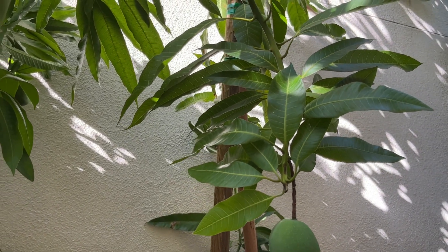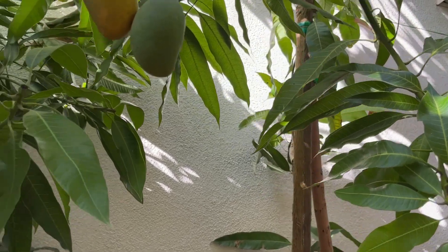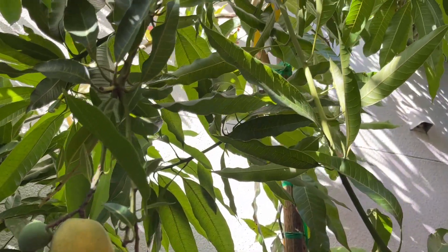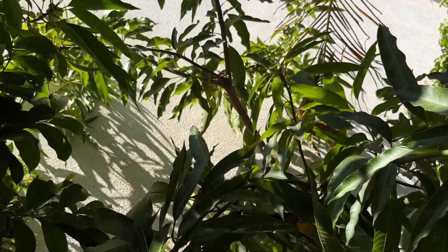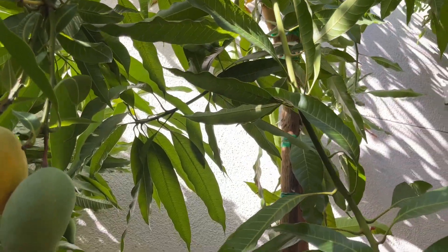I know some of you are going to ask about cold temperatures — this tree has seen some in the low 30s and upper 20s without any damage. Manila mangoes are known to be a little bit more hardy than the average mango tree. It also sees temperatures above 110, as it is today.